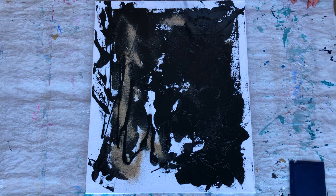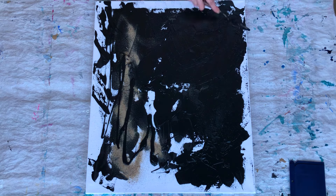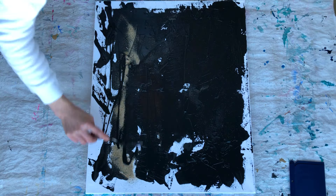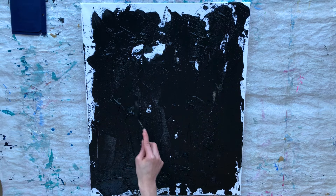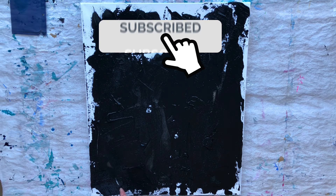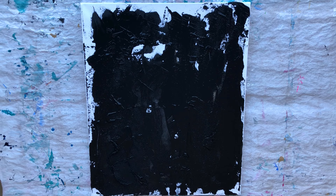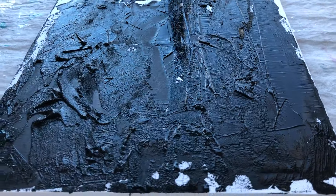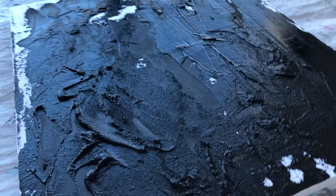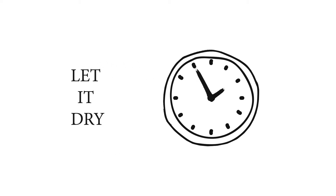All these clumps in the paint will give some extra texture. But don't worry if your paint has a uniform consistency — cool texture can be made with sand, which I am doing right now. Let it dry overnight.